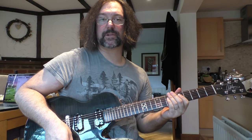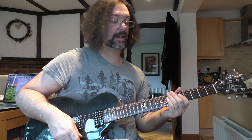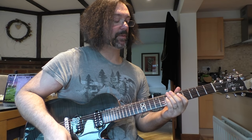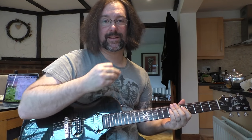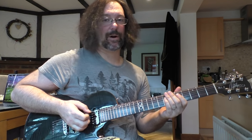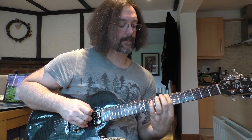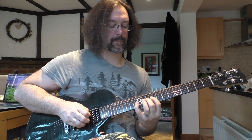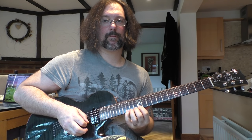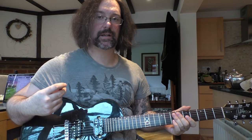I spent all sorts of time practicing different ways of picking and playing this particular scale. Then I came across one of my own that I thought was really useful as an exercise — all I'm doing is hammering and pulling the entire thing. You start off with a pick and I'll play it to you sort of slowly. So I've just picked where I'm changing string.